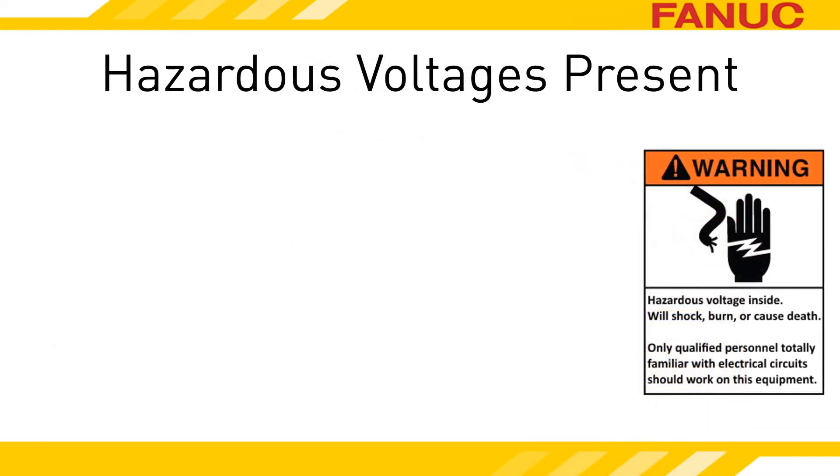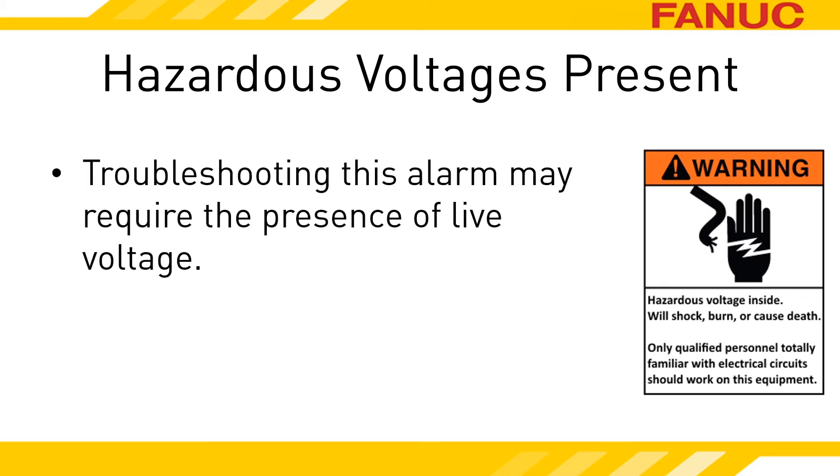To define safely: the motor amplifiers are in the electrical cabinet, and opening the cabinet with power applied potentially exposes you to danger. In order to accurately troubleshoot the exact cause of this alarm, you will need to have power applied to the equipment. Don't attempt to perform anything discussed in this presentation if you are not both fully qualified to do so and have the equipment owner's permission to do so.